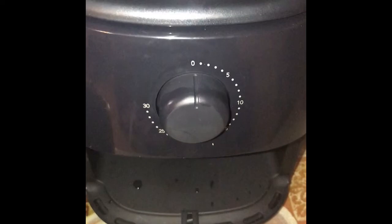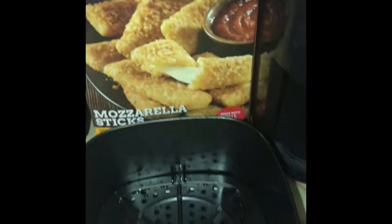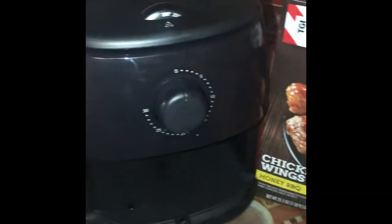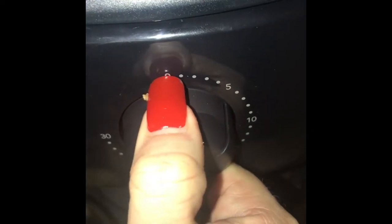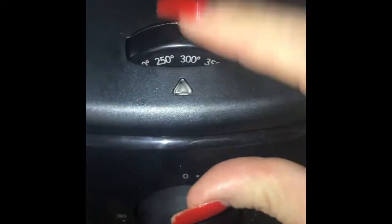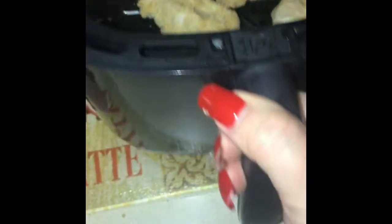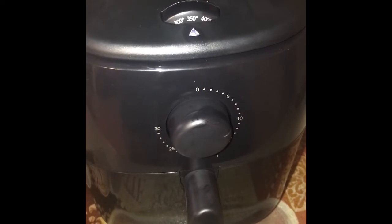I also have some TGI Friday wings that I'm gonna try in here as well, so I think we're gonna do that first. There's a little timer — those are the mozzarella sticks and these are the wings I'm gonna cook. I put the wings in the tray, I'm gonna set the timer for 10 minutes at maybe 350°F. There go the chicken wings — you just slide it back in, snap it on, and it starts. We'll check back in a couple minutes to see how they look.